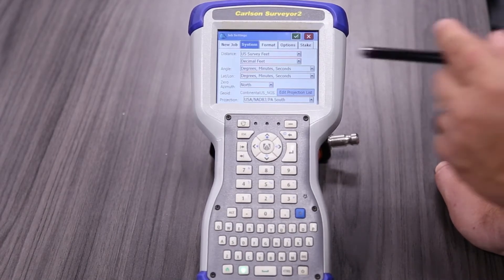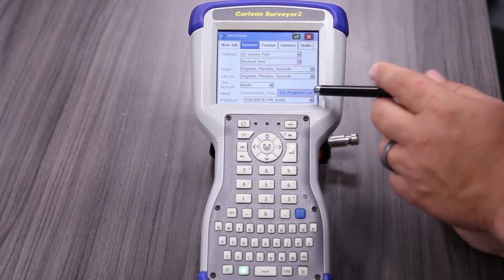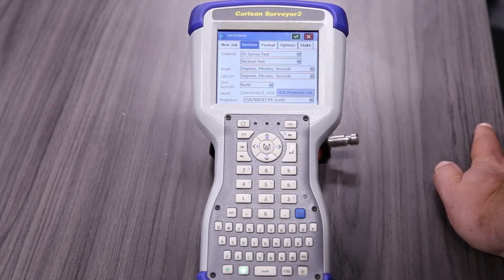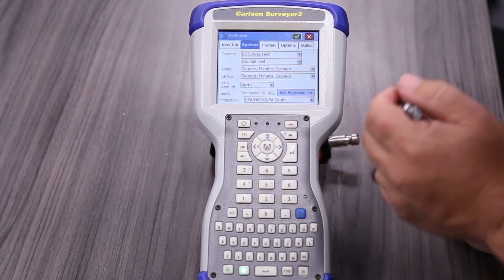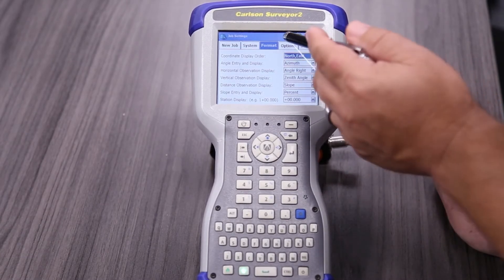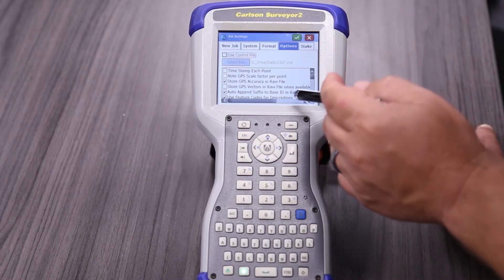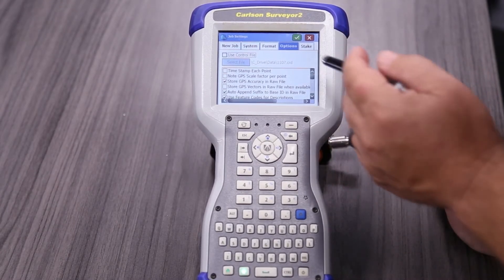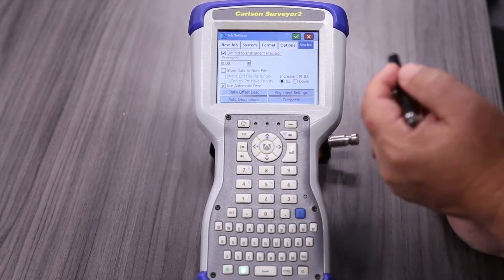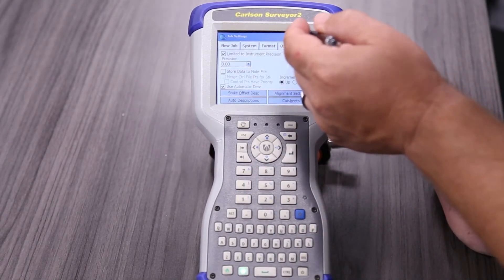It's loading the job right now. This is a settings screen where you don't change much. The most you might change here is either your geoid or your coordinate systems. They have all the state planes in here — we're currently in PA South, so we'll keep it there. You can hit page to change how information is displayed. I usually only set these once, and Carlson gives you all these options for collecting data or staking.